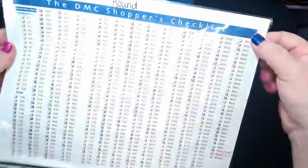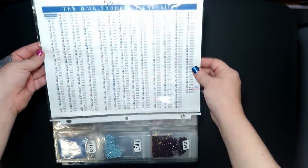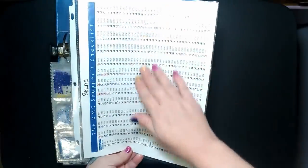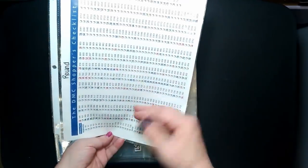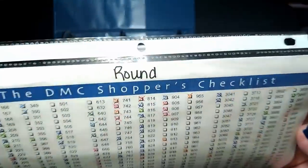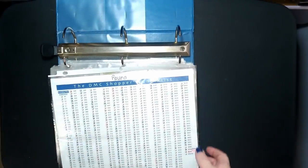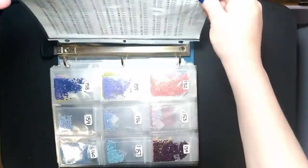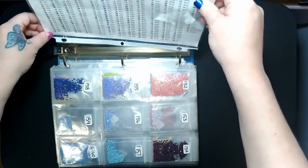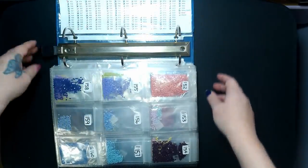I do have it double-sided so that when I flip it it's still the right way up. I kind of want to redesign the list so it goes this way, but I don't know if I'd still be able to fit all the numbers on one page. I have one checklist for each of my books — one for round and one for square — so overall four sheets. I'll link this in the description.